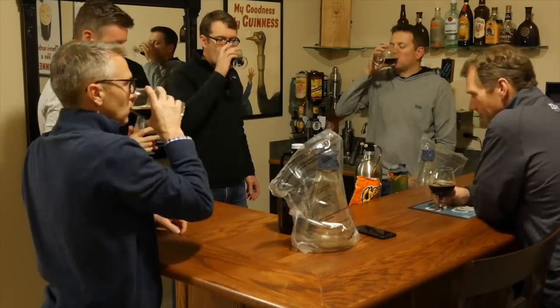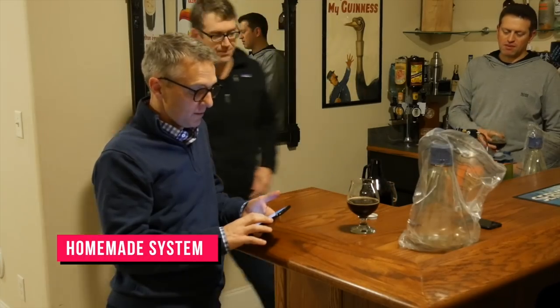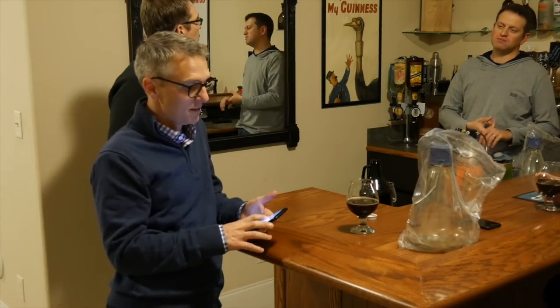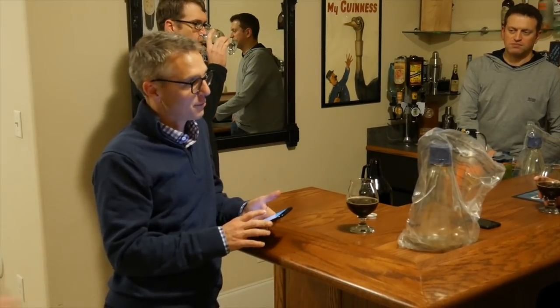It's been a month now since brew day. I've got the guys coming over to do a taste test and see how the Blichmann and the homemade system beers have ended up tasting. This one had an OG of 10.57, the final gravity was supposed to be 10.17 but it stalled and got to 10.32 — so it's a 3% beer.